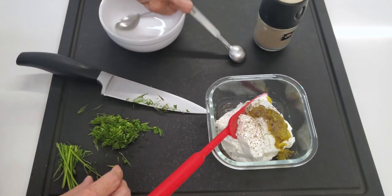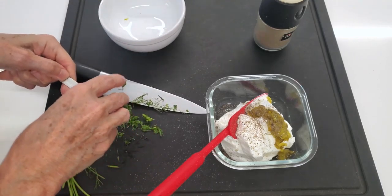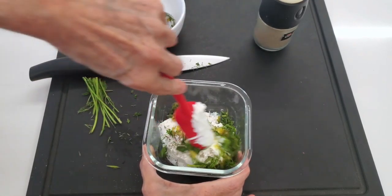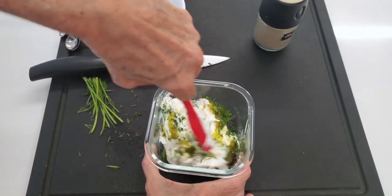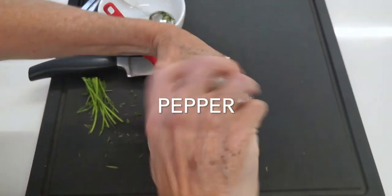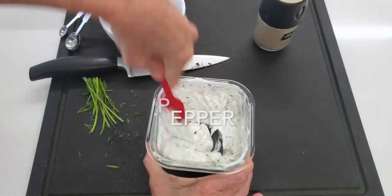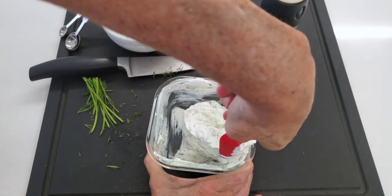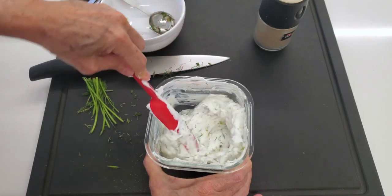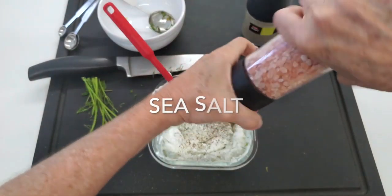Dill is an amazing herb. You will never have it go bad if you watch these videos — leave it in the fridge open with no plastic around it, and it's going to dry on its own as you use it. This recipe has a lot of pepper and some salt to balance out the sweetness of the pickles — same thing with the lime juice. And optional is some hot sauce — you can add it and love it.